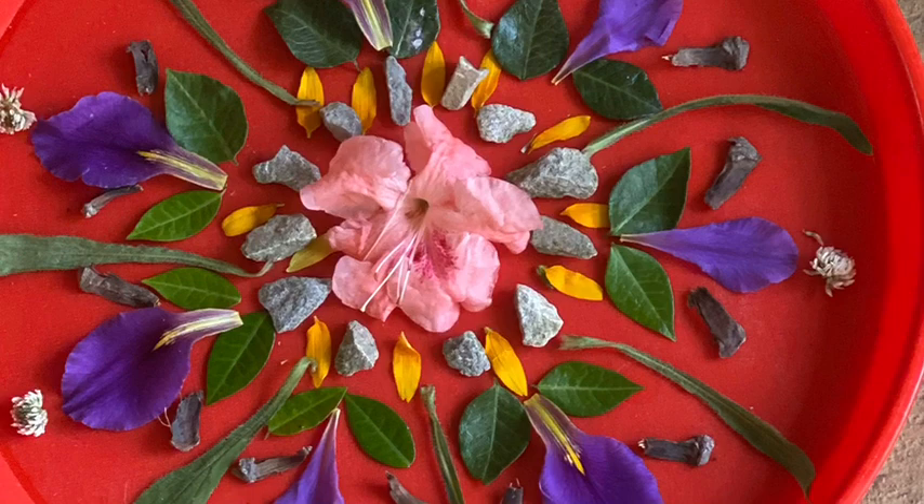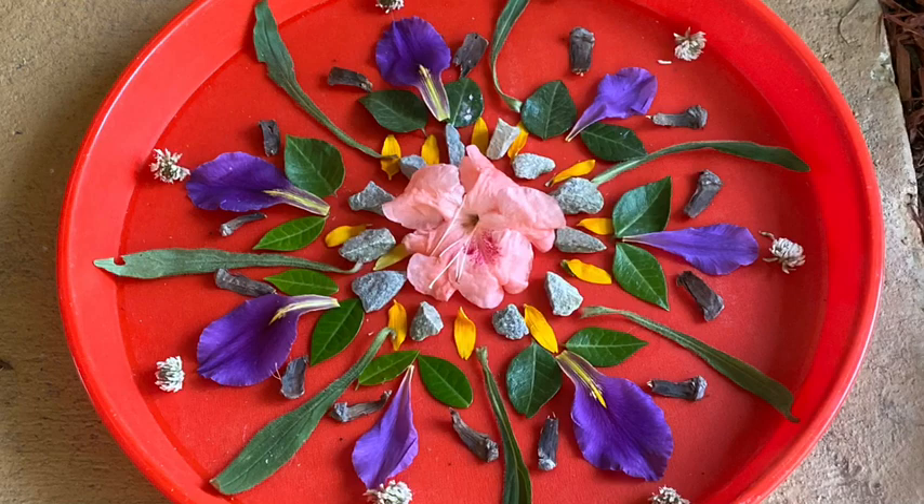Did anybody notice that in the first one my daughter changed her mind for the center of her mandala? Is that okay to change your mind? Is it okay to make changes as you go? Of course it is - you knew the answer to that. You can change things up as you go, try things out, see if you like it, or maybe something else in your yard will catch your eye that you want to swap in.